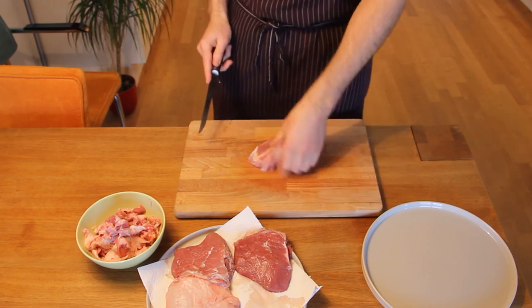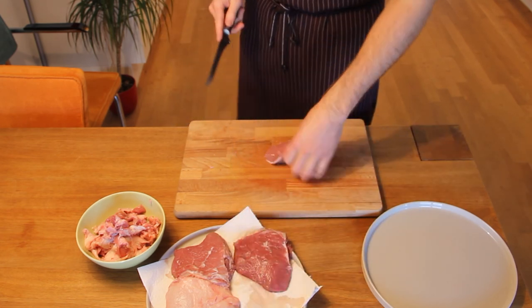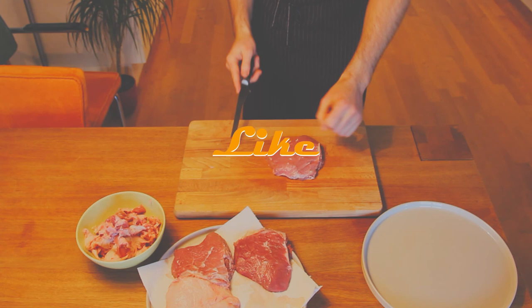And there you have it — four nice beef cheeks ready to go. If you like this video, give me a thumbs up. Happy cooking and I'll see you next time.